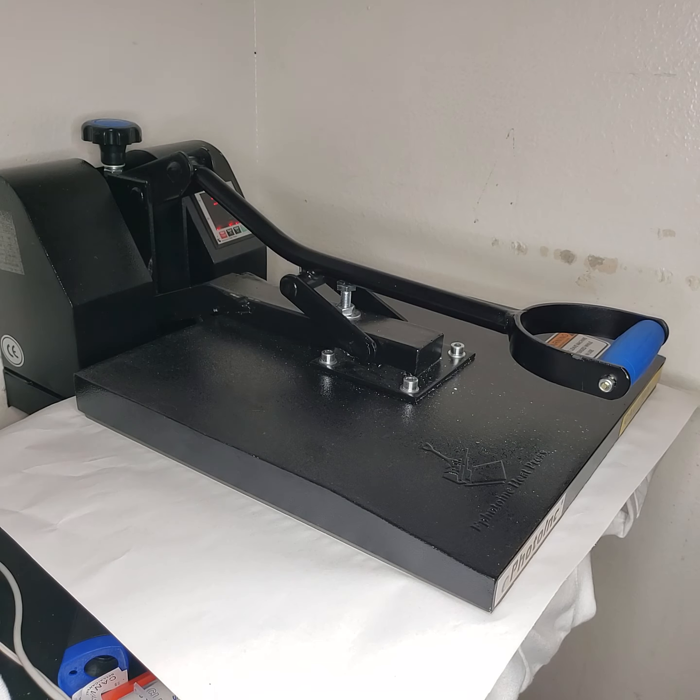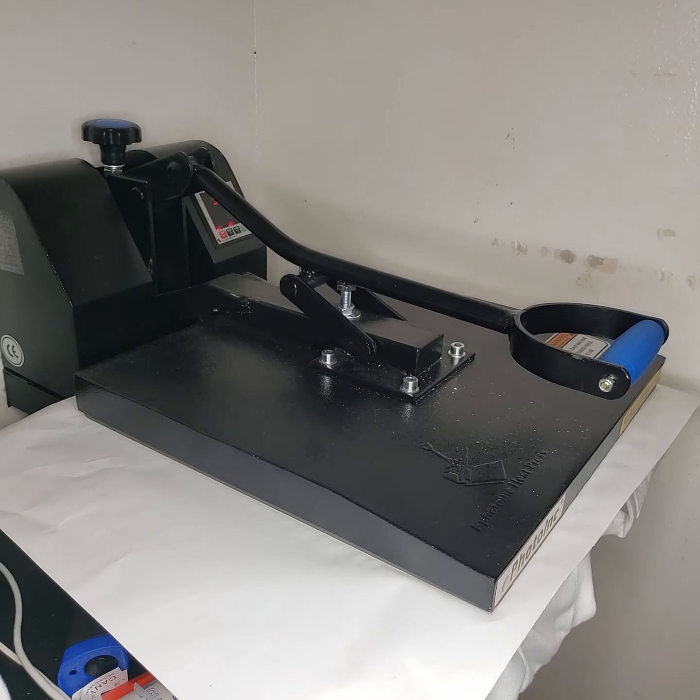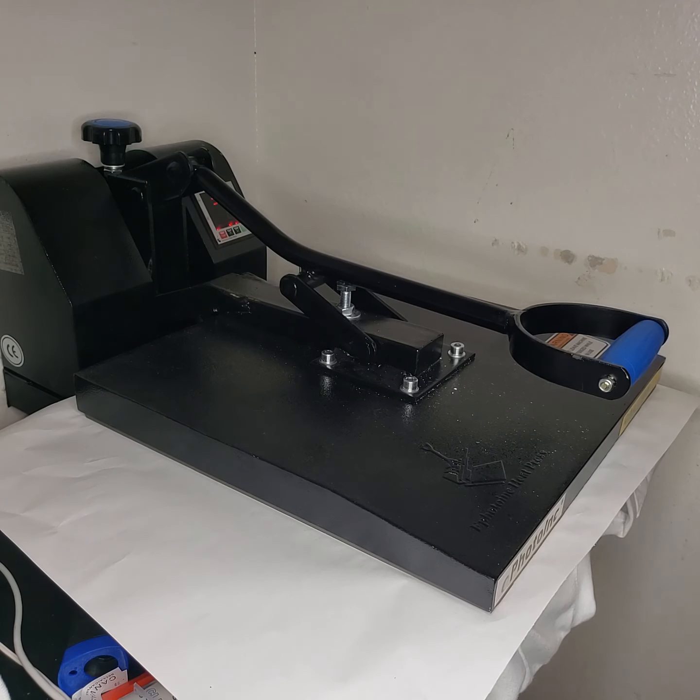Oh my god, that minute! I literally went and got another transfer, cut it out, prepped it and everything in that minute, then came back, lifted this, and started on the next one.